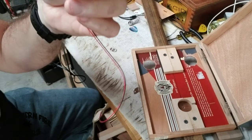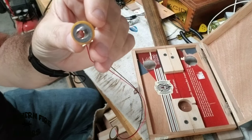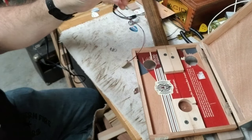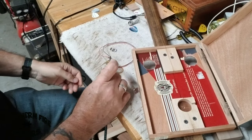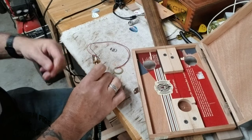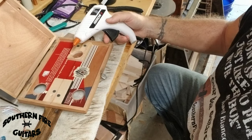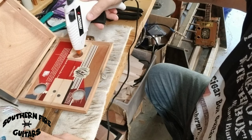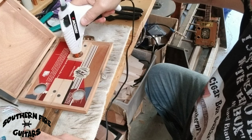I went ahead and soldered the little piezo pickup to the jack, and now before I glue it in there I just want to make sure that it works. All right, it's all good. Now I'm going to put a little hot glue in this little hole here and get ready to put the piezo in it.